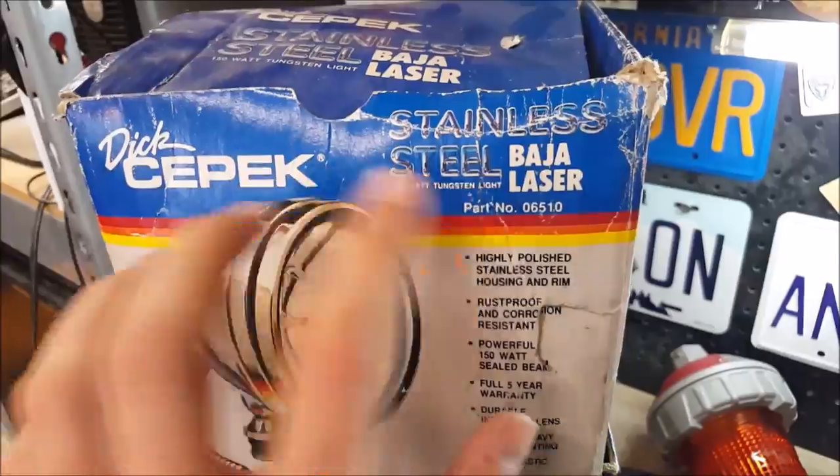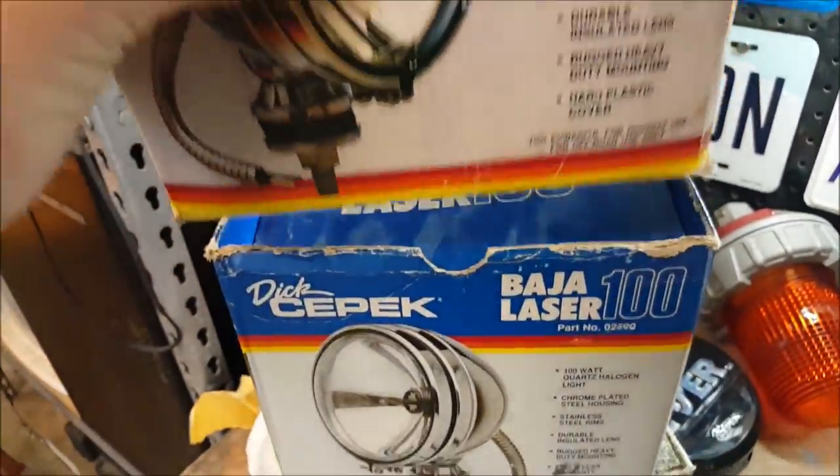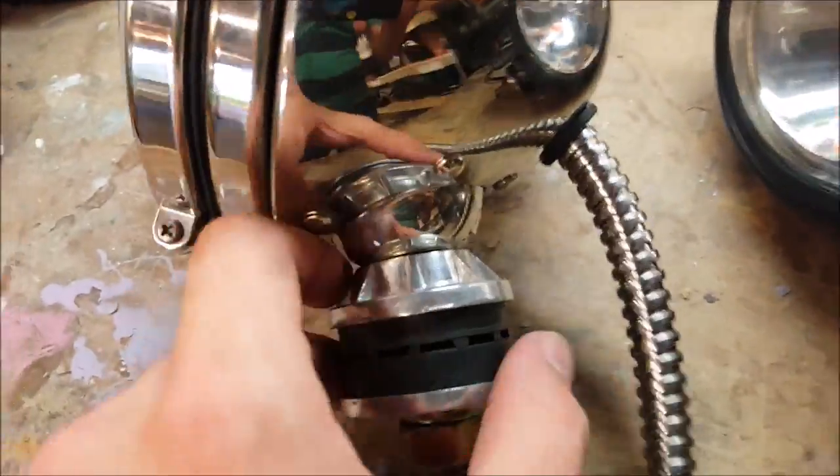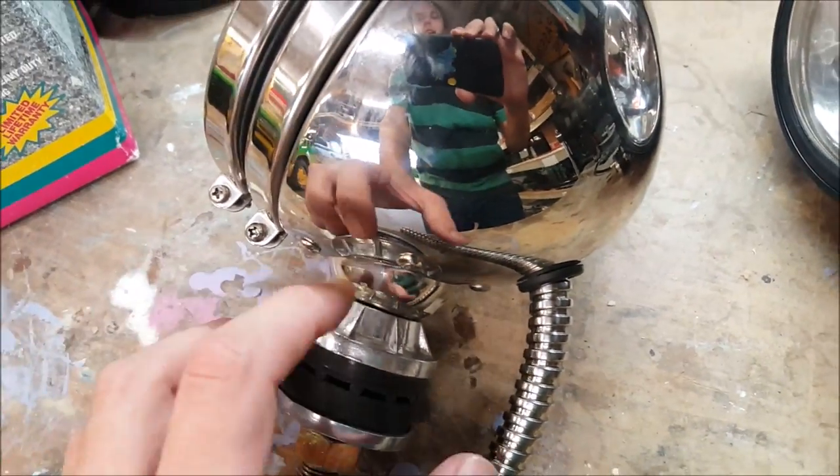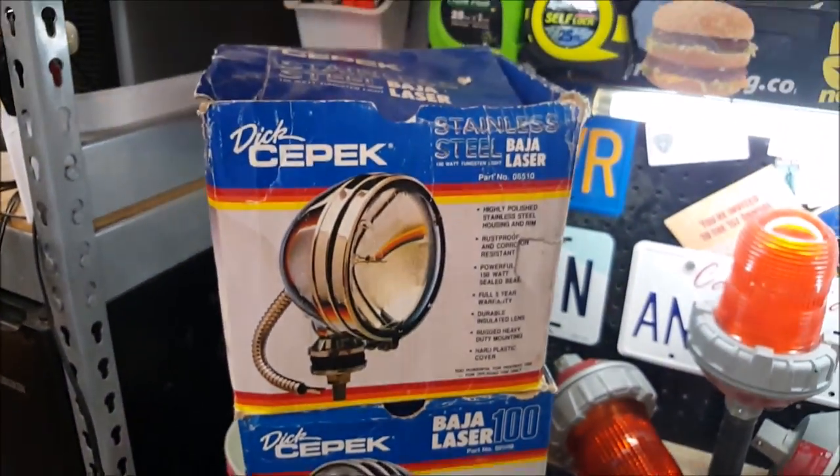Even if it just says Dick's Epic Baja Laser light, look out for the finned bases for the old style. It's a little bit harder to find, but it's not impossible.